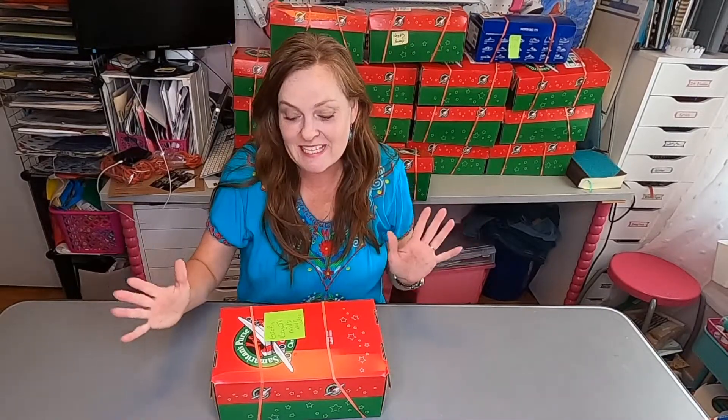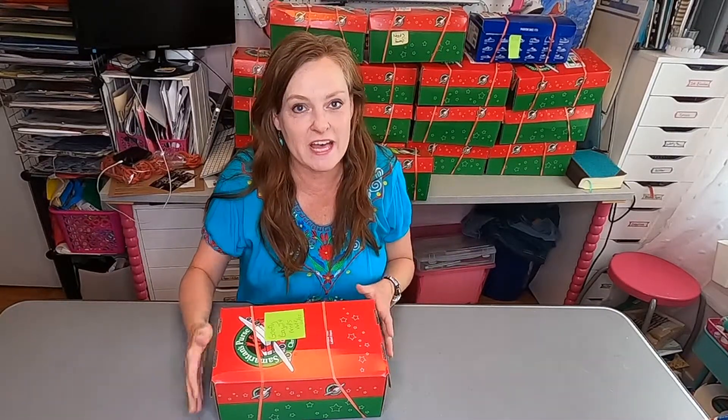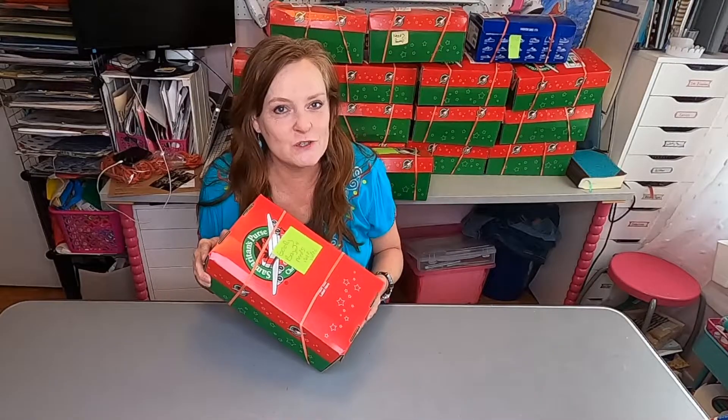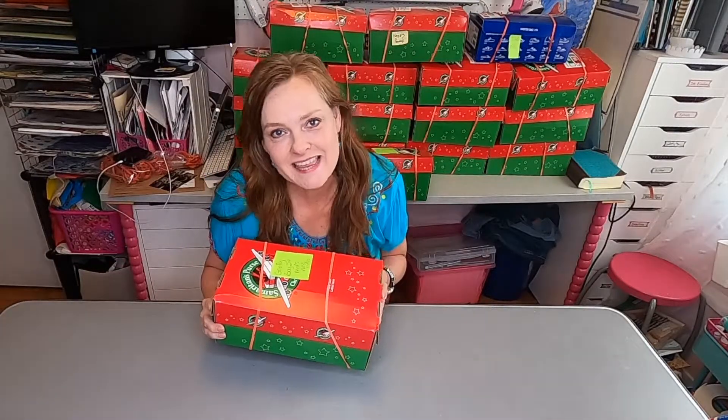Hi, Michelle here with Strawberry and today I have a really fun shoe box for Operation Christmas Child for a boy ages 2 to 4 with a goofy theme — goofy like from Disney.